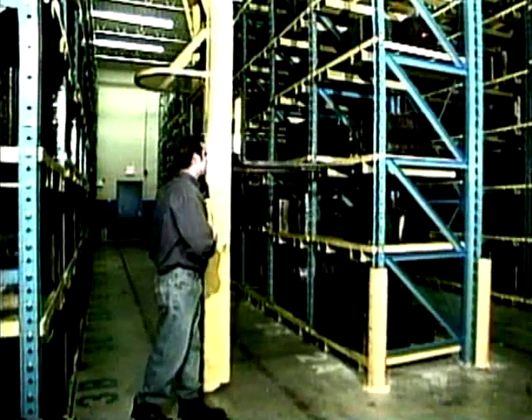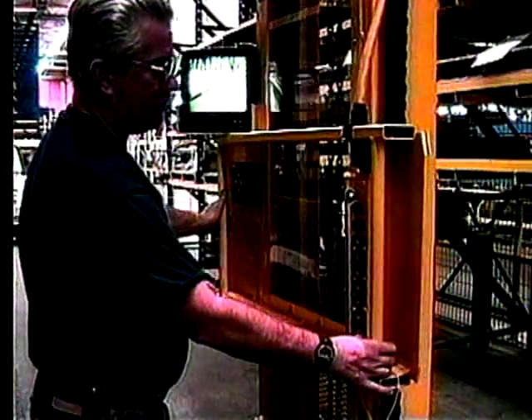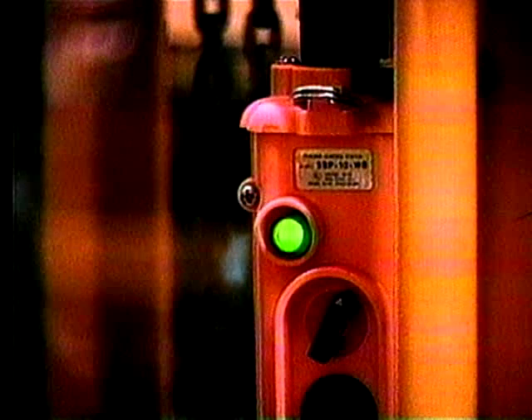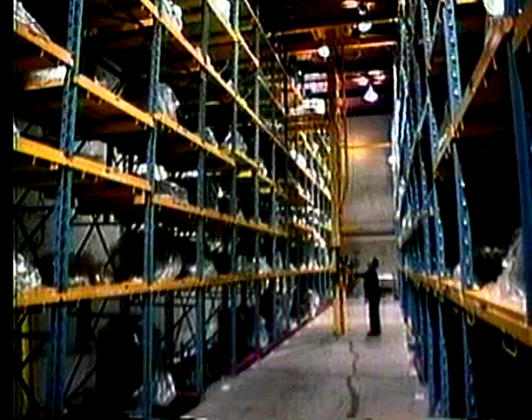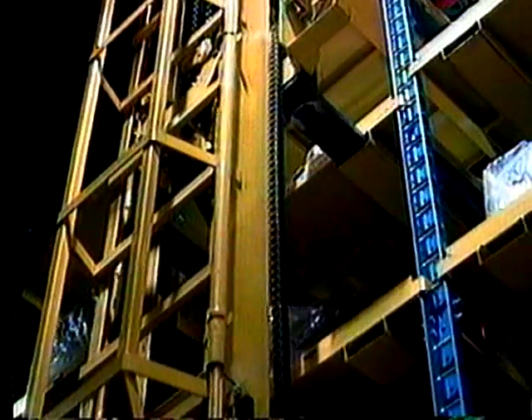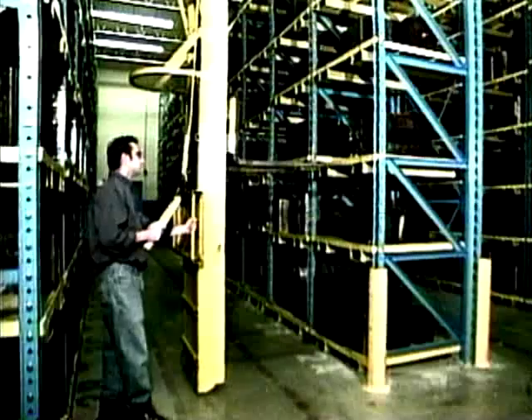When there, turn the carriage to face the lane. If your system is equipped with an optional 90-degree position light, it will come on when the carriage is exactly parallel with the rack. Your unit may also be equipped with an optional video system, which will help you line up the forks with the pallet entry pockets, particularly in very high system positions.